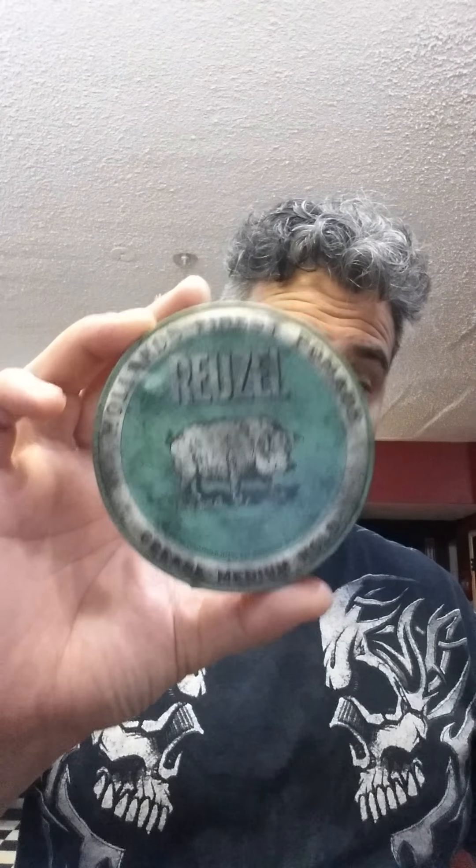So today we're going to go ahead and grease it up with Rizel. For those that don't understand the meaning of Rizel, it actually stands for pork lard, so it makes a lot of sense why they have their pork on there. Going ahead and scooping some out right here — it's very easy to scoop out. It has a nice, refreshing, minty, lemon-lime scent.